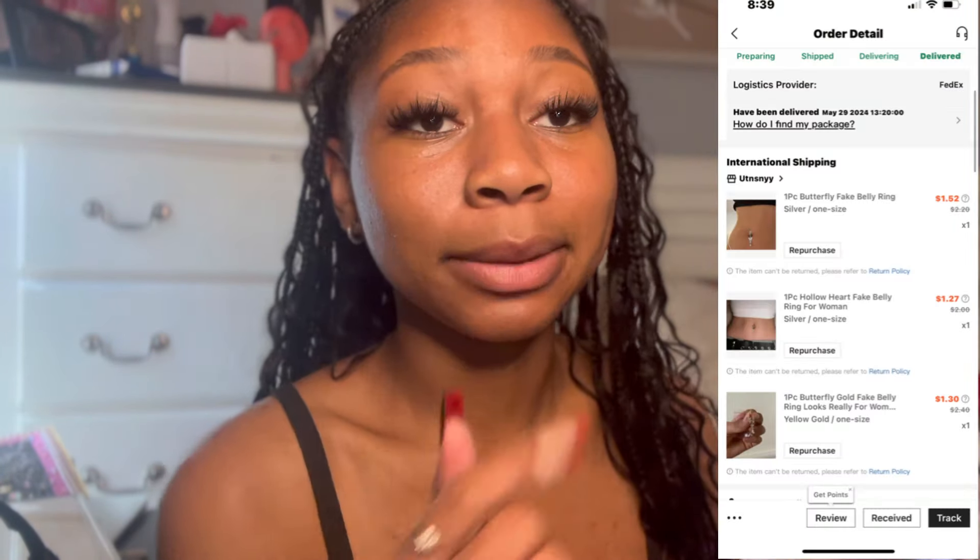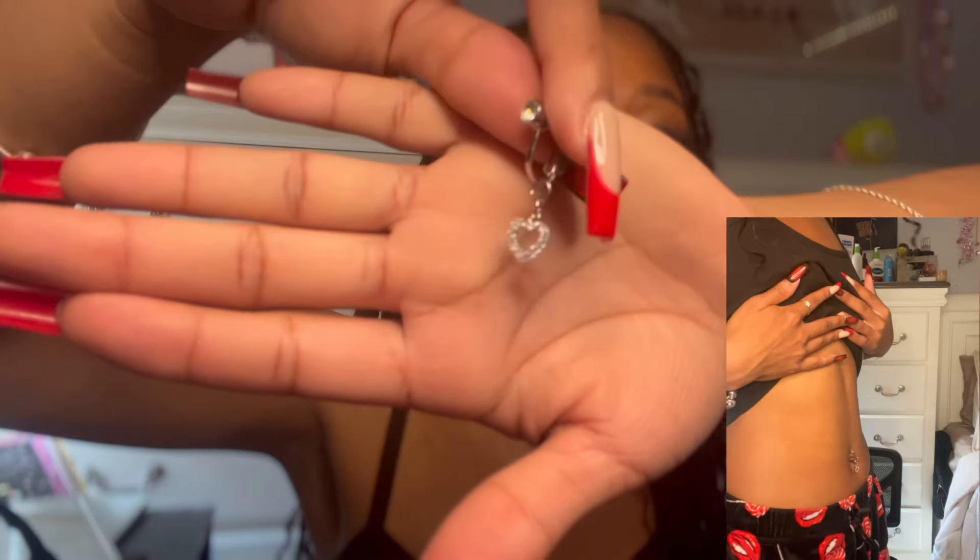I got three big belly rings. I used to have my actual belly piercing but I ended up taking it out. I got a gold one that's more like medium length, and then another one, and the last one is like a super long one — I believe it's the same as the other one but in silver. I thought these were all super cute and I'll have videos and pictures of me wearing them.